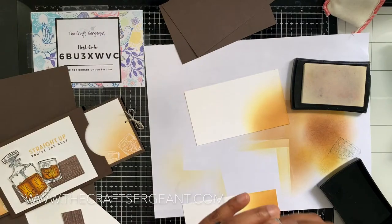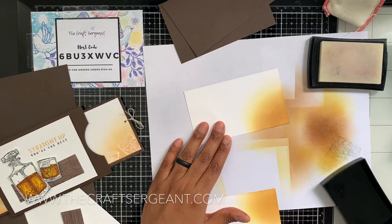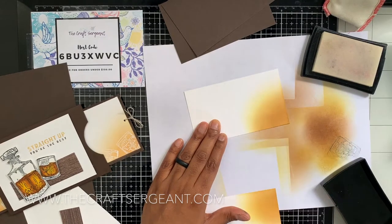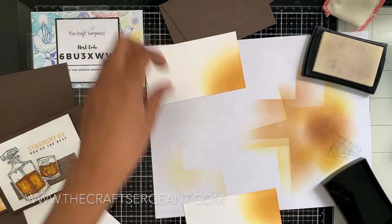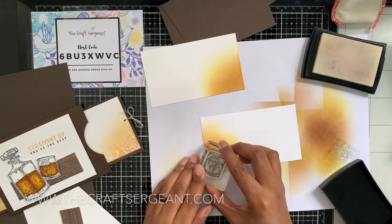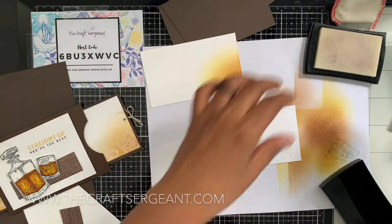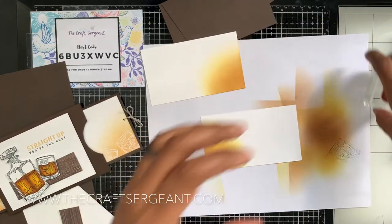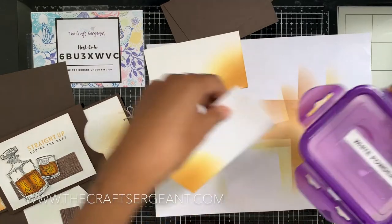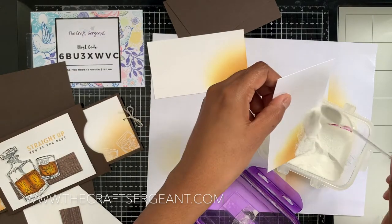I'm going to take my Versamark ink and stamp two of these glasses — one kitty-corner peeking up out of the corner, and the other stamped down in the opposite direction, being careful not to overlap them. I'll do the same for the second piece — it'll come peeking up through the corner. It's kind of hard to see but I can see the wet part of the ink. Then we're going to take our white powder and coat our stamped images.